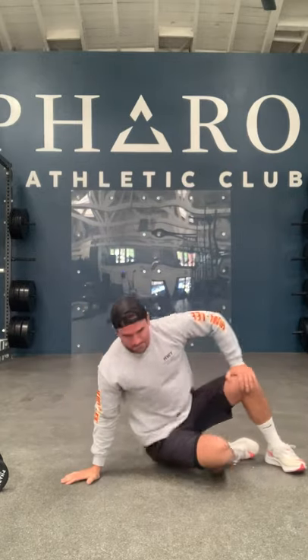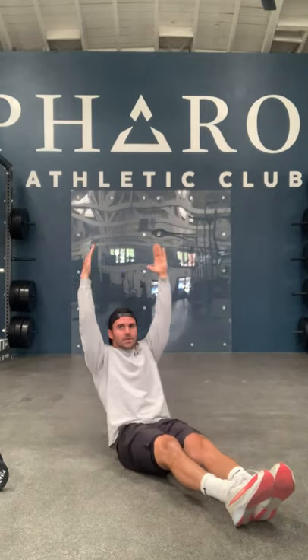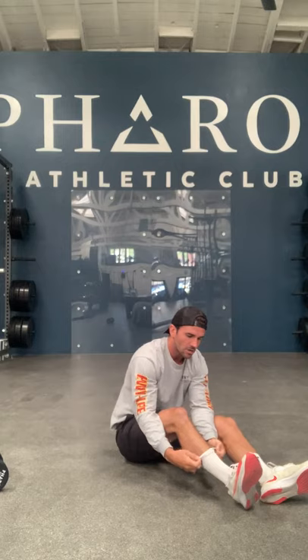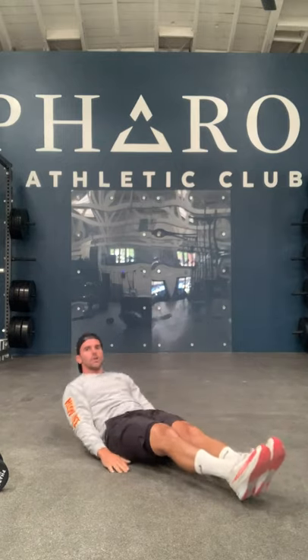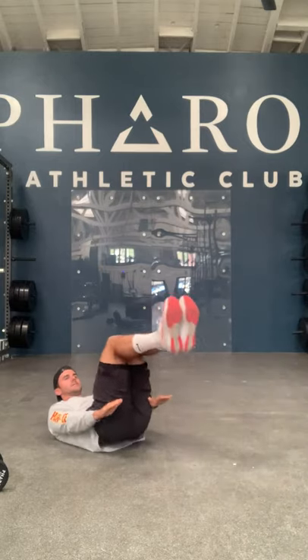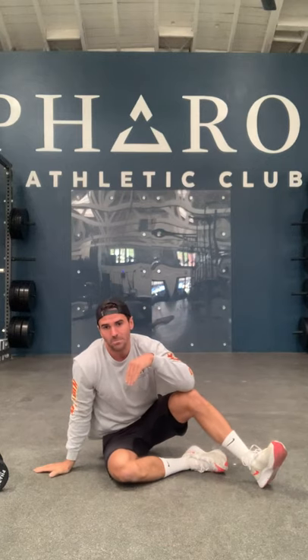Afterwards we're gonna come onto our back into the hollow position. Point your toes, start with arms straight up, and rock all the way to ten. If you struggle, you can bring your arms down, or bend your legs and keep your arms down for the easiest variation. So we'll do ten push-ups, ten swimmers, ten hollow rocks, then eight/eight/eight, then six/six/six.